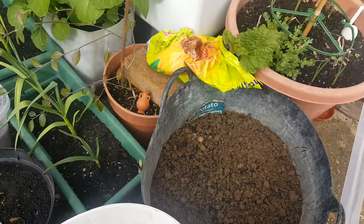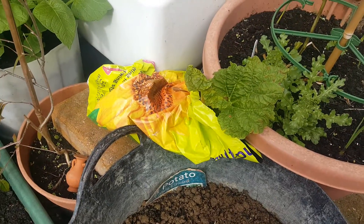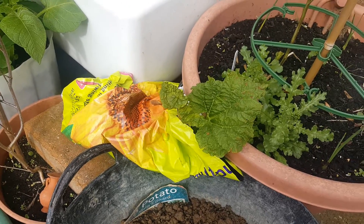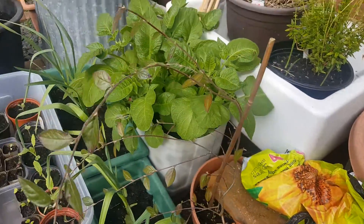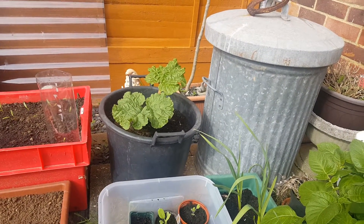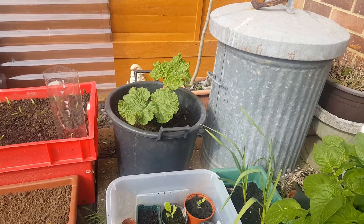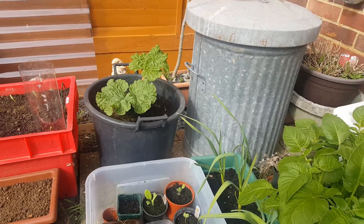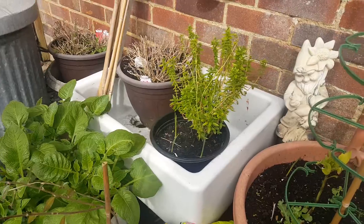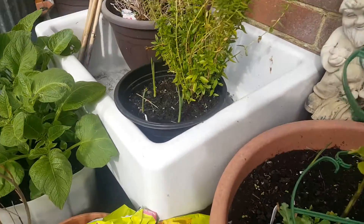I've got a rhubarb which was donated — apparently it's an elephant or giant rhubarb that needs to go in a pot. I do have one already in, and that's going really well in my bucket, so we'll see how that takes off.